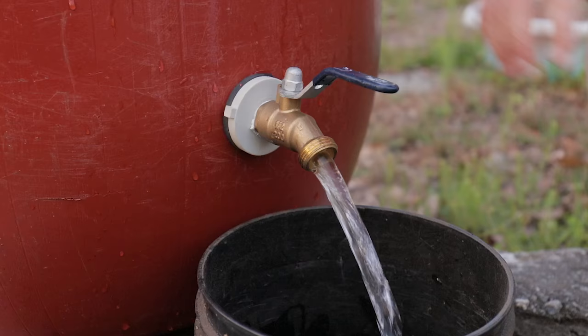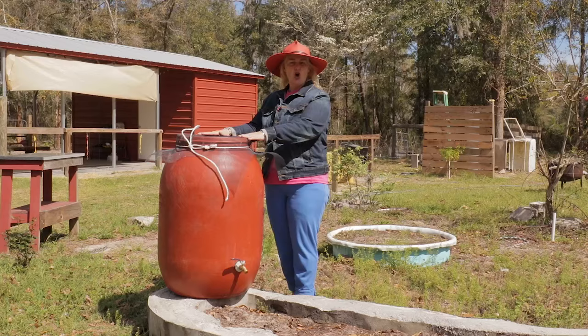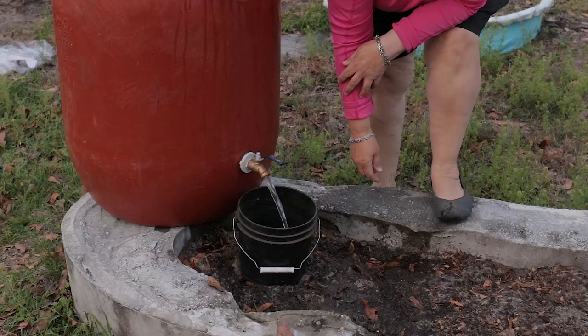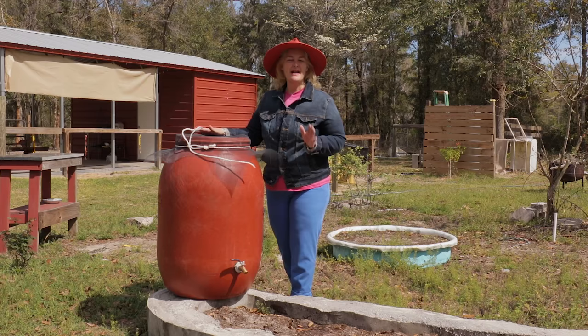This barrel works as an in-the-yard free-catch rain barrel, but you could also put it under the gutter on your house. Now I'm going to show you how to make this rain barrel. I made it so easy to follow along, so let's get going.